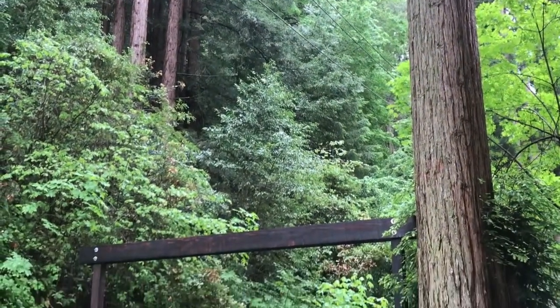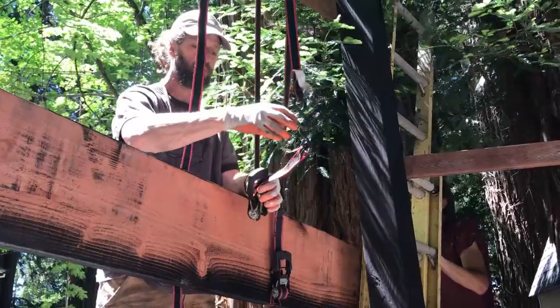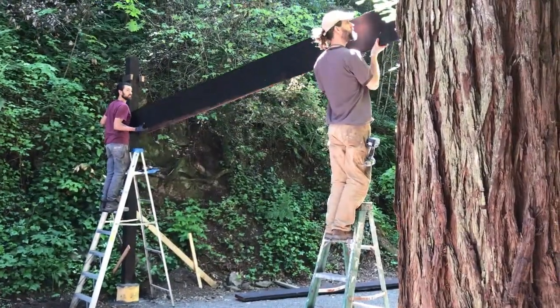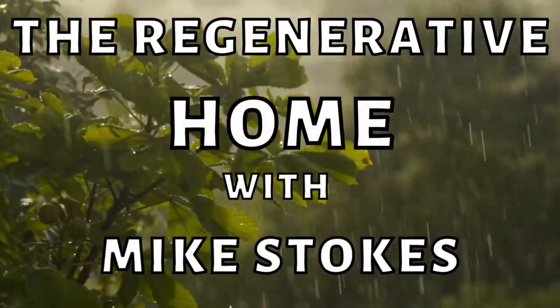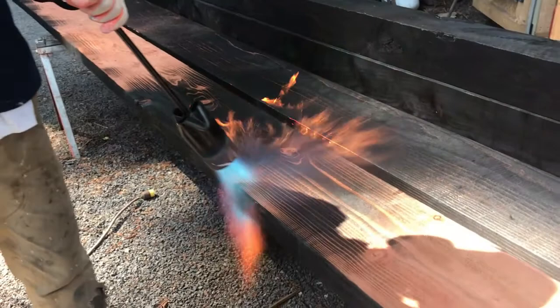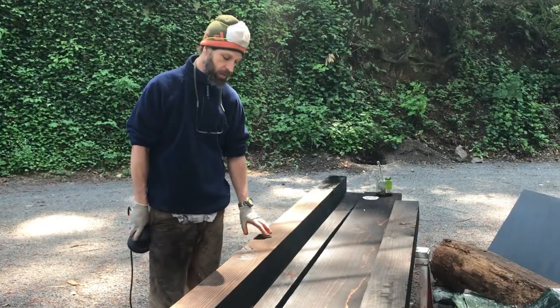In this video I show you how I built an awesome Shou Sugi Ban entryway and how in the end it ultimately became a lesson in the dangers of overconfidence — and now what we're going to do to create a look that's even cooler.